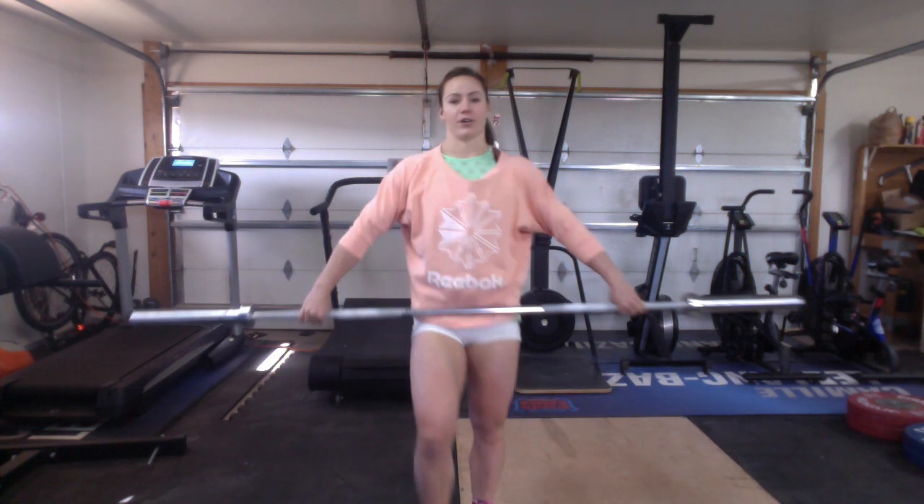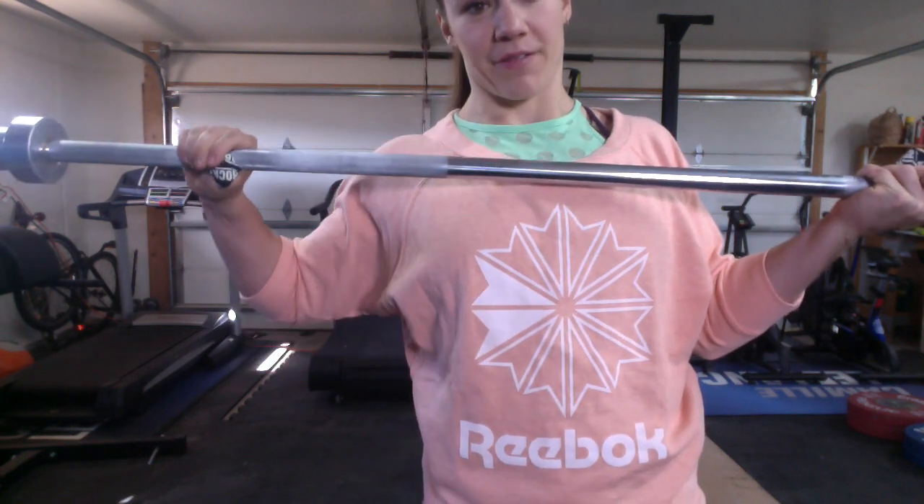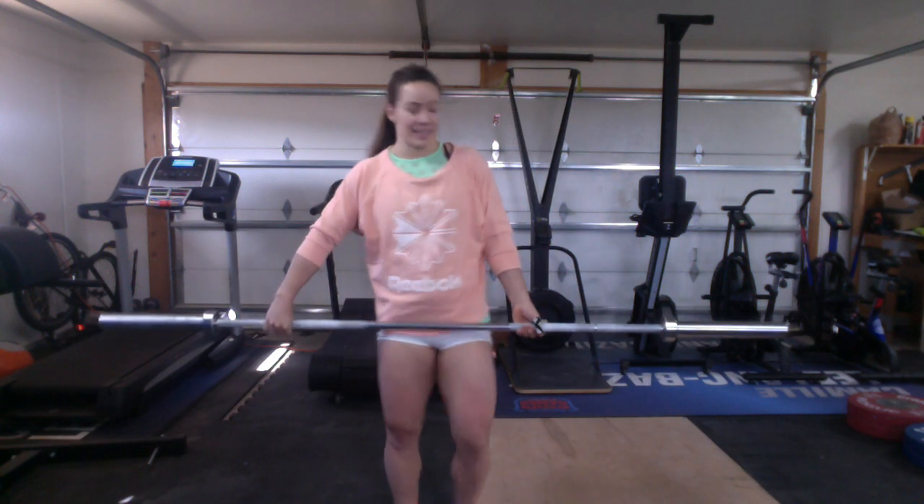Everyone should grab a hook grip. The hook grip is where I wrap my thumb and then wrap my fingers over my thumb. What that does is eliminate the weakest link of your grip, which is your thumb, and we use our thumb as a strap.